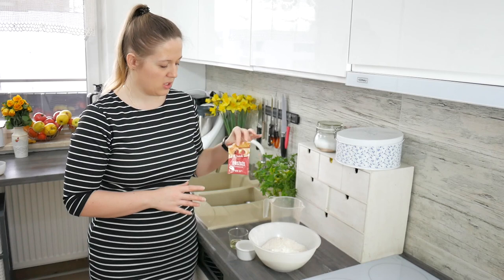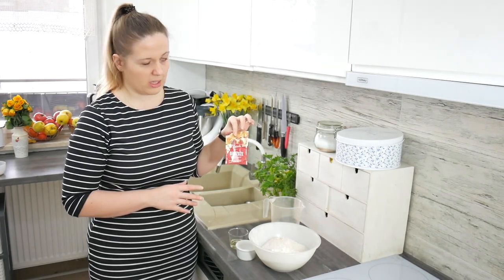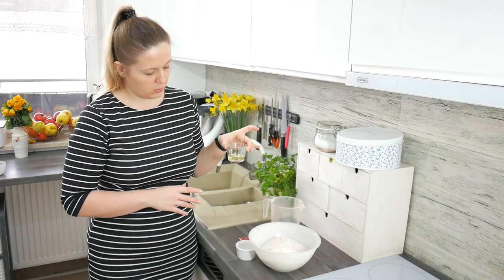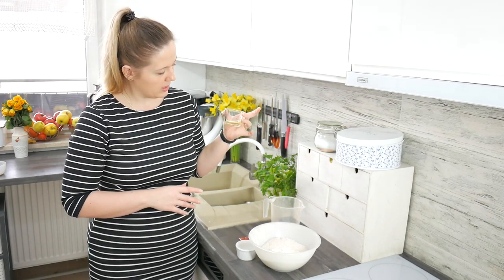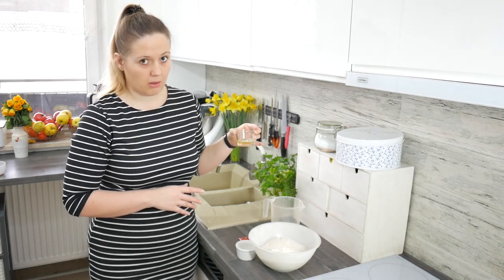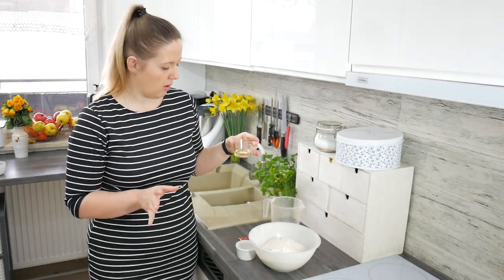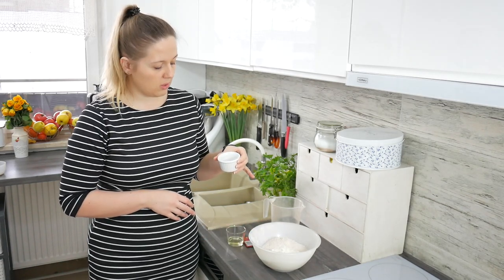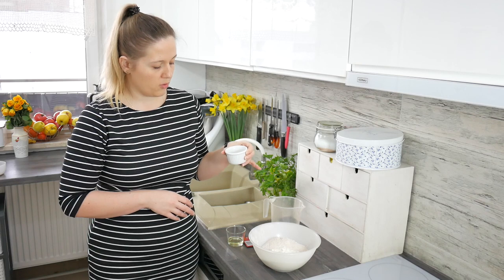One package of instant yeast, which is one and a half tablespoon, two tablespoons of oil. I am using canola oil. Sunflower oil is also good but you can use any oil you want. Two teaspoons of salt and one teaspoon of sugar.